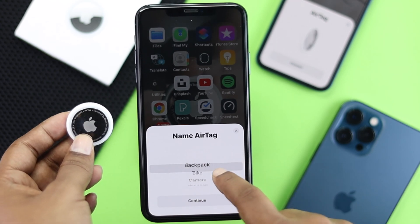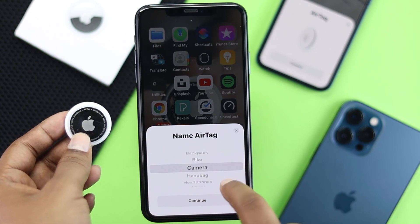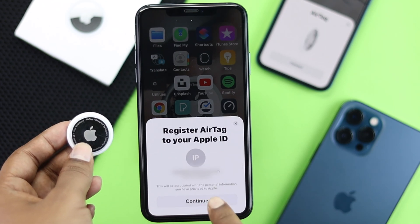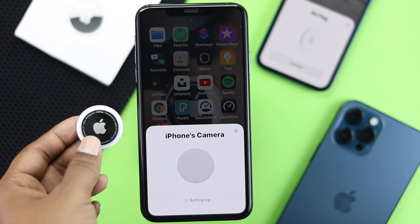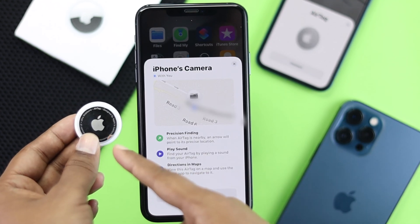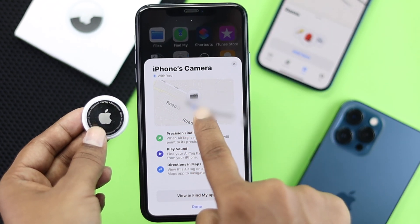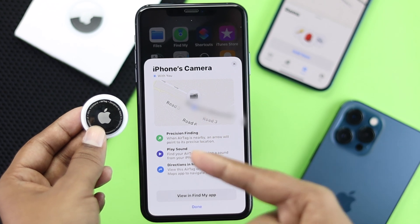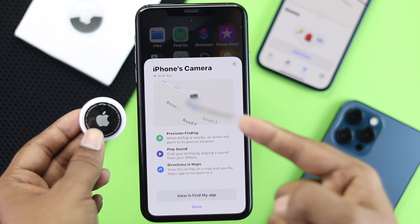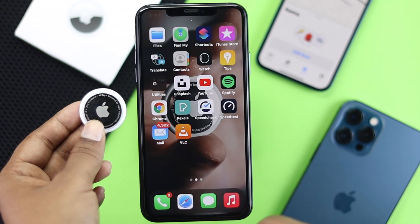Select a name for your item — I'll set it as Camera. Tap Continue, and you'll hear a sound confirming it's been added. As you can see, the item has been added to the list and is now connected to our new Apple account. Tap Done.